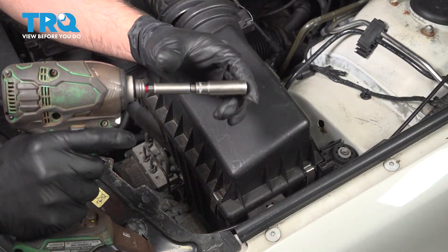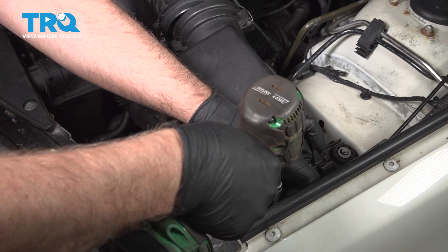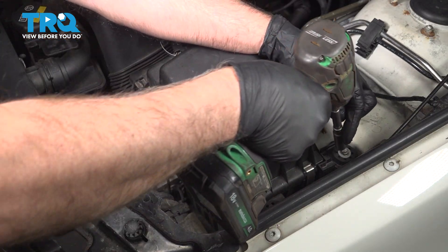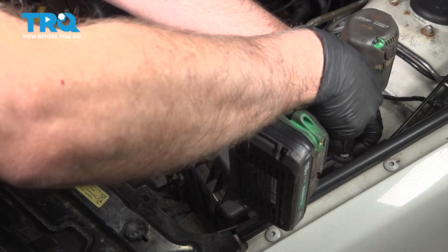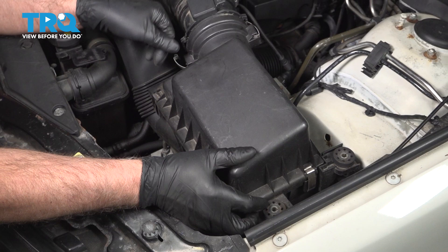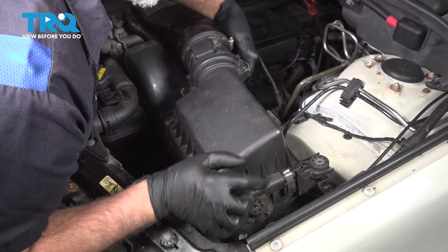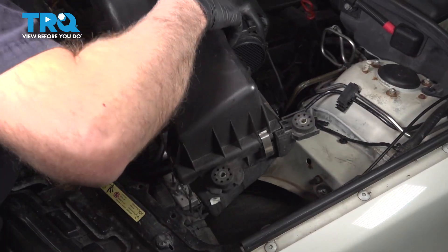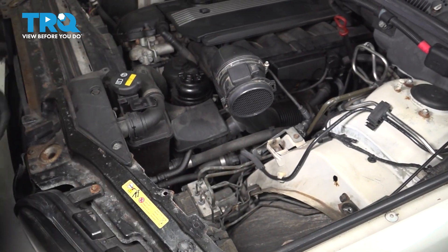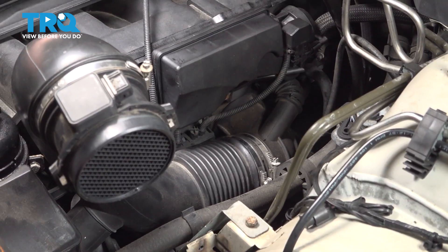I'm going to take these two bolts out using a 10-millimeter socket, take that out, take that out, grab the airbox and pull it up, out of the way. And remove this wire out of the retainer. Set that aside.